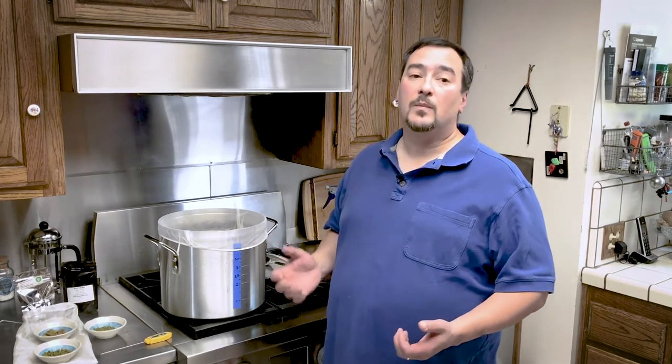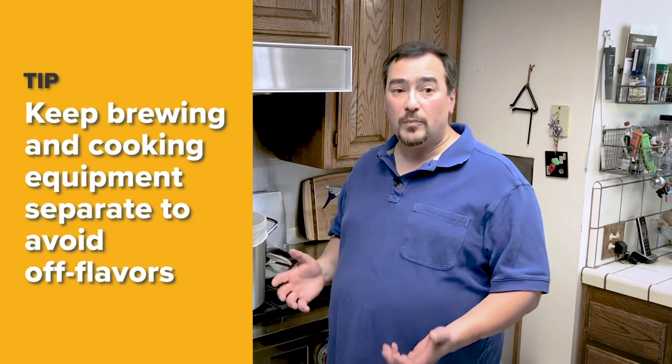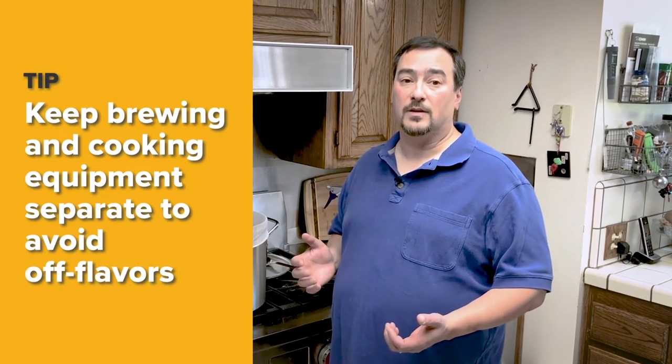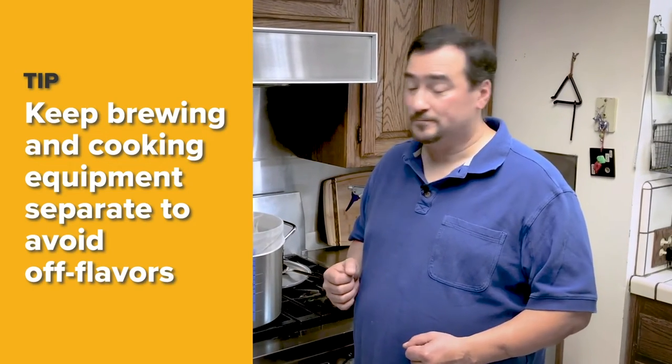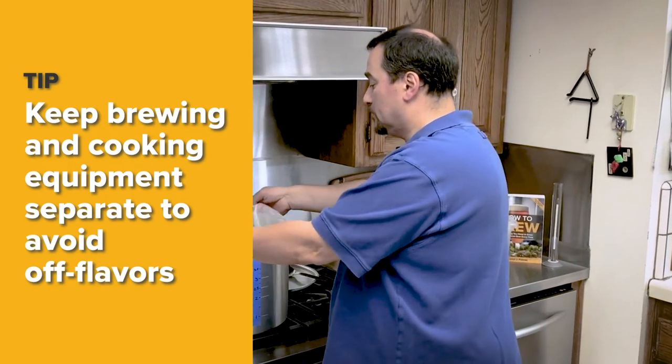Now it is time to lift out the grain bag and let it drain. If you don't want to hold it, you can place it in a strainer — make sure the strainer is clean before you do. I recommend keeping your brewing equipment separate from your cooking equipment to prevent off flavors. Don't make a big batch of chili in your brew kettle unless you like chili beer.